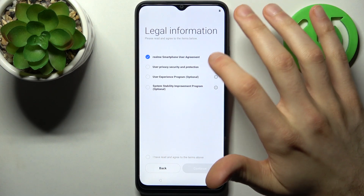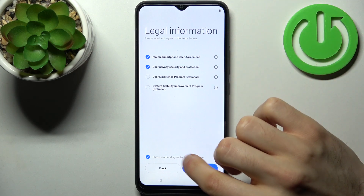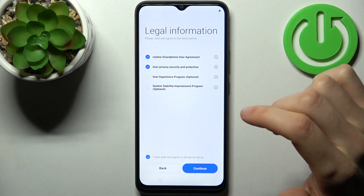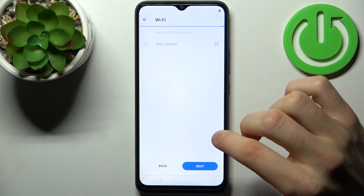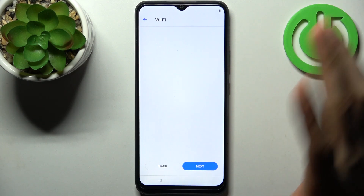Then you have to agree with the user agreement and privacy security and protection, then tap Continue. After that, you can connect to the Wi-Fi, but you can also skip this step for now and do this later.